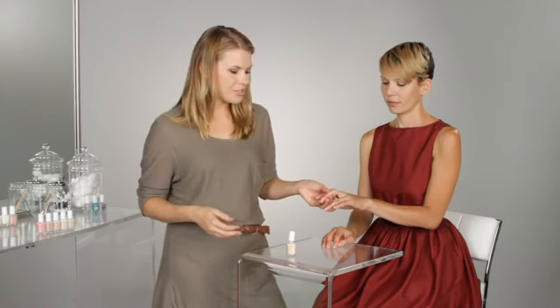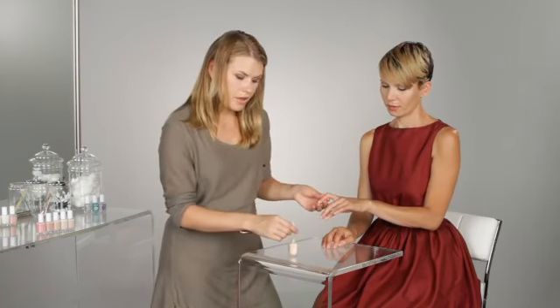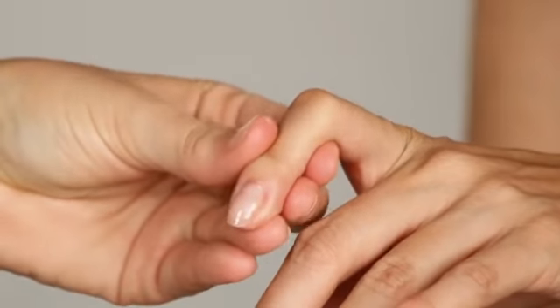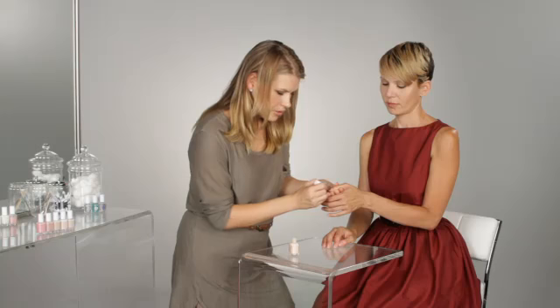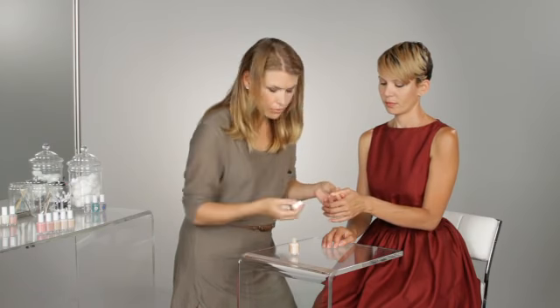When applying your polish, depending on the look you're trying to go for, you can either have one coat or you can have two or three depending on how opaque you want it to be. One coat just gives you a really shiny, very, very natural look. Or we can apply a couple more for a little more coverage. That's a great trick if you want to hide any little flaws in the nails or any discoloration you might have from old nail polish.